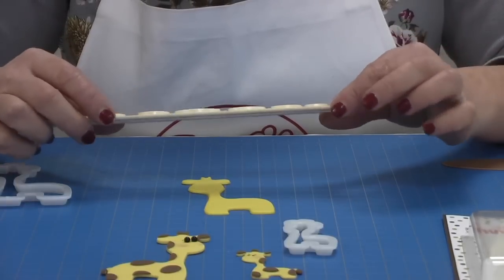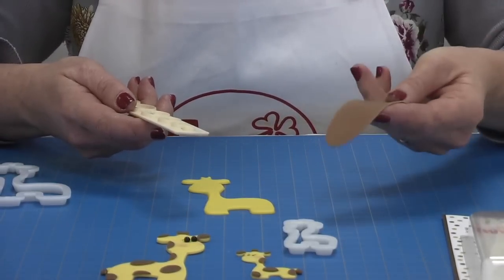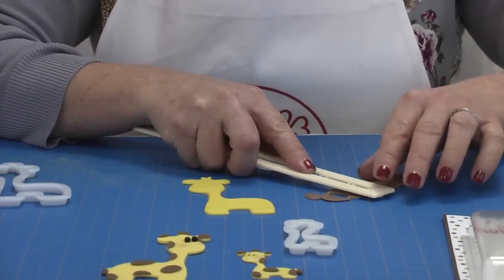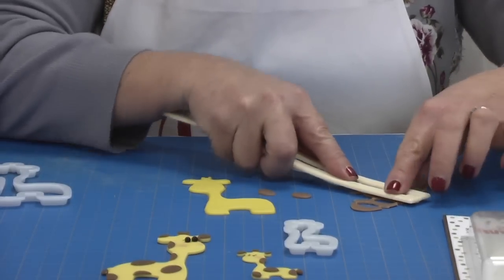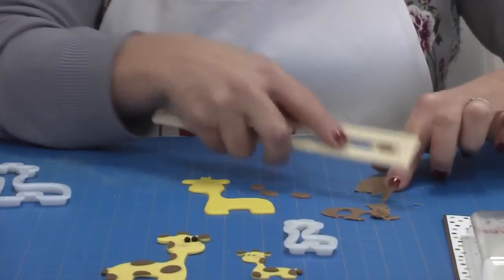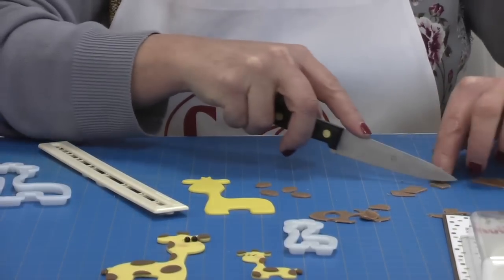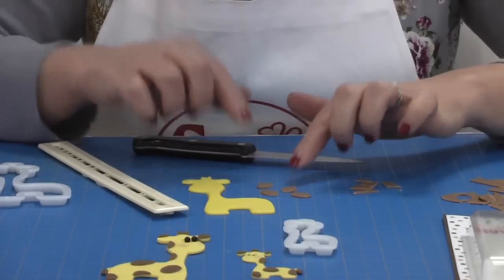I'm going to use the Essential Shapes Tappet, which is part of the FMM range, and I'm going to use the second oval shape down. I've rolled out my modelling paste two to three millimetres thick and just place it on top and flick them out nice and easy. For the baby one I use the smaller oval, but this size is great for the mummy. If you wanted to, you could roll out your yellow modelling paste and put these on top and then cut them out — you can do it any way you want. I thought the oval shapes gave a nice soft edge and made it look quite cute.